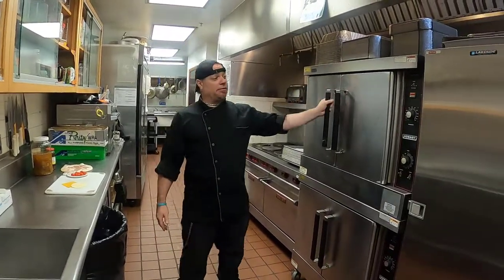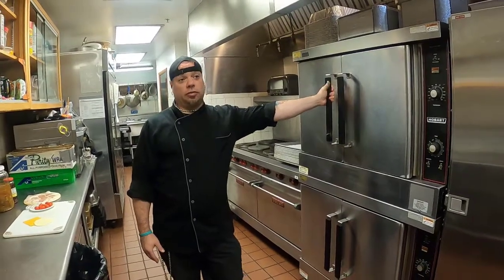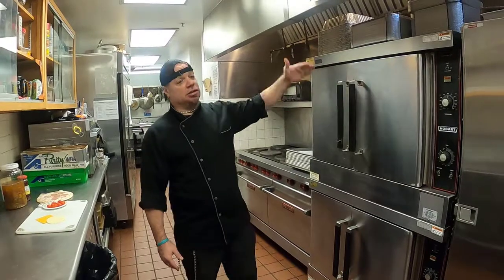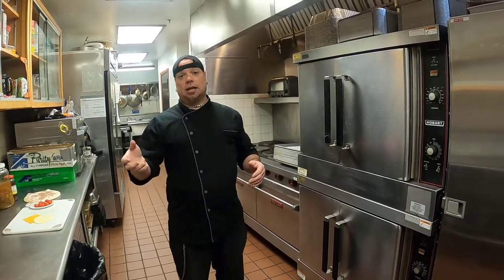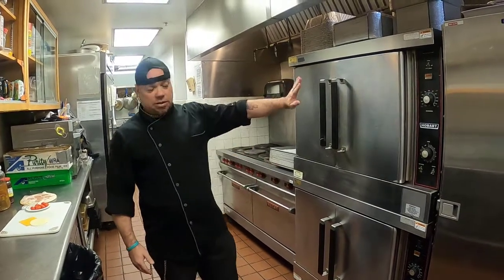I have a convection oven, which means I have a fan. It's almost like an air fryer. This thing is wonderful — it heats up very quickly. Convection means there is a fan in there shooting hot air in. A lot of people don't have convection ovens, which means you have a regular oven — you turn the power on and it preheats. Well, all ovens preheat, but this one preheats a whole lot quicker.